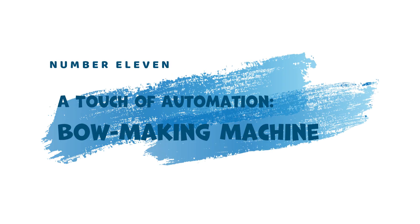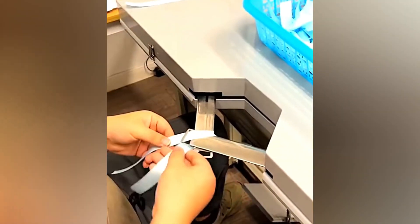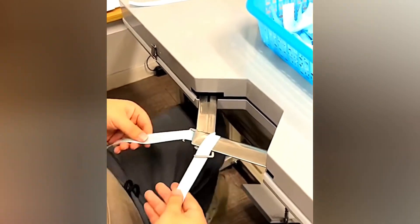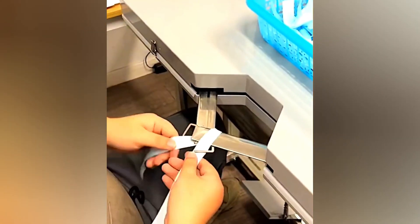11. A Touch of Automation — Bow Making Machine. Adding a touch of elegance to packages requires both human creativity and machine precision. The Bow Making Machine, with some human assistance, helps create tiny decorative bows.